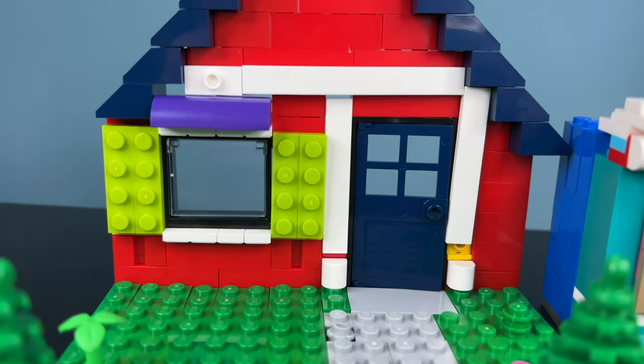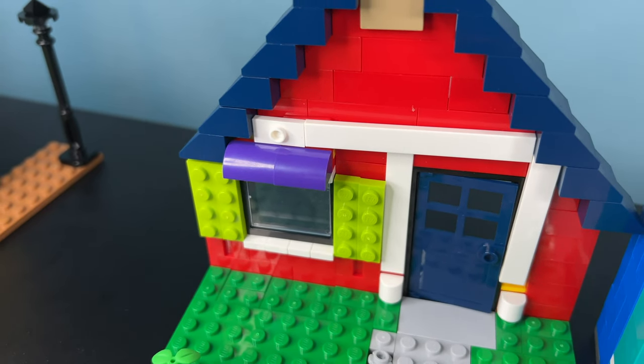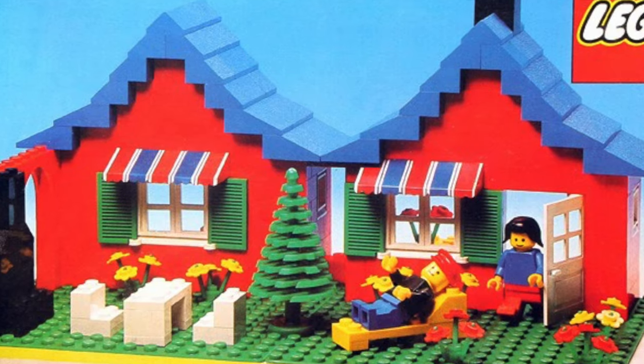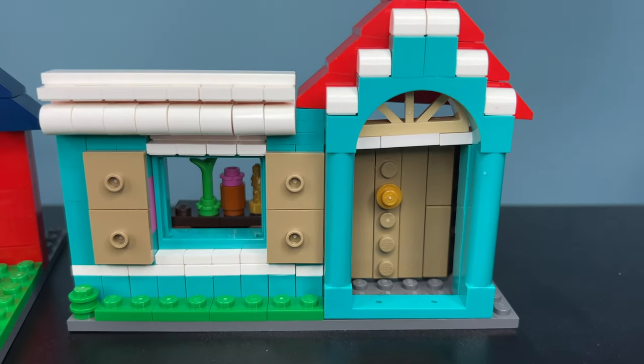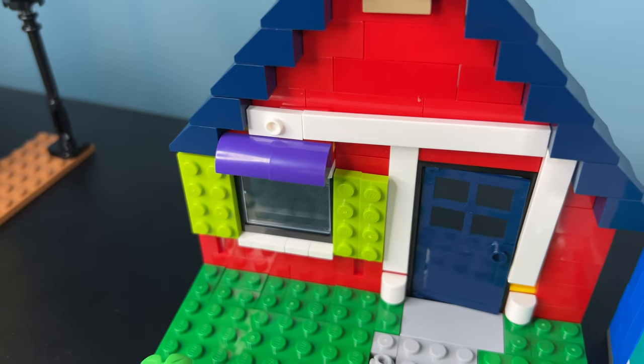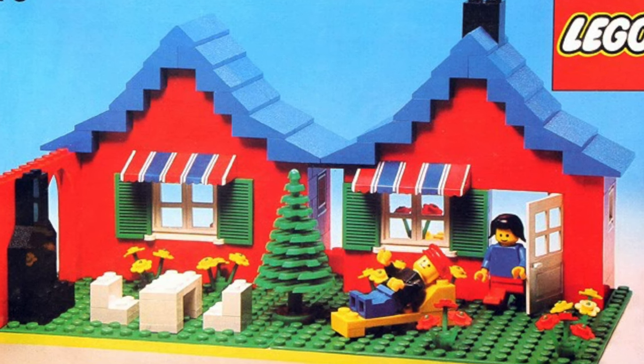I thought of creating a more colorful version, maybe something Scandinavian-like or Victorian. I tried keeping the overhang from the original house, but since we're making distinct homes this time instead of two mirrored versions, they have different details and different colors than the original ones. So was this a win or a fail?